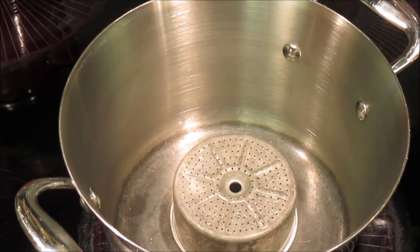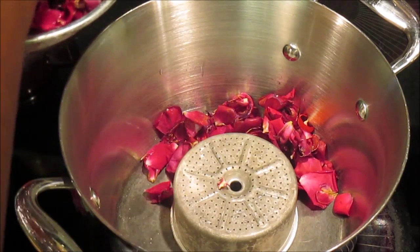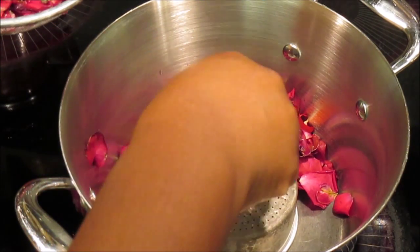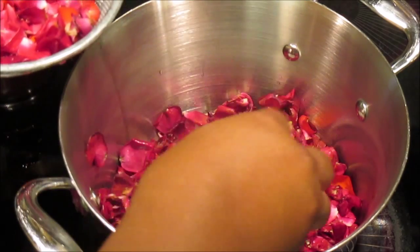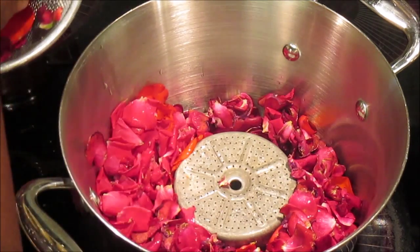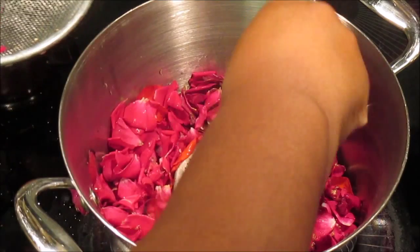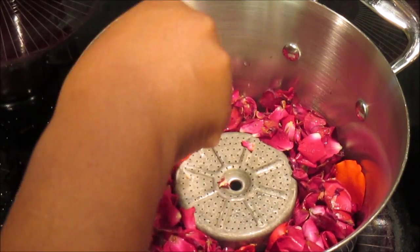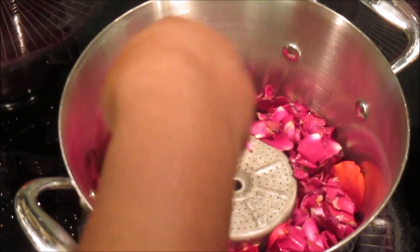Next thing I'm going to do is add my rose petals and I'm going to put them around the pot in a circle, kind of covering the little coffee pot part I have here. These are some beautiful roses — they smell wonderful. Rose water is great for so many things. In this case I'm going to use it as a toner and I'm also going to use it as a spritz for my hair.